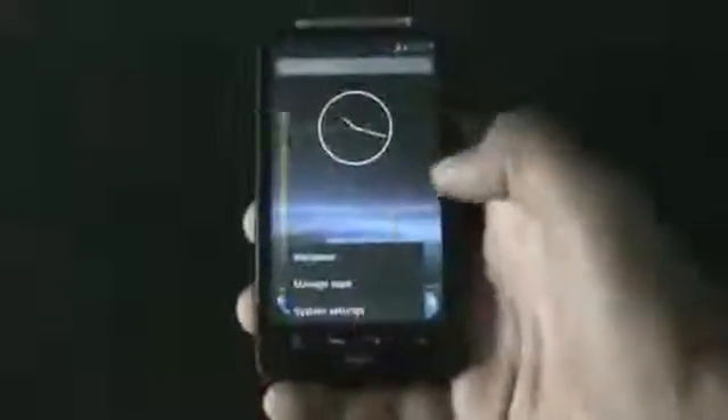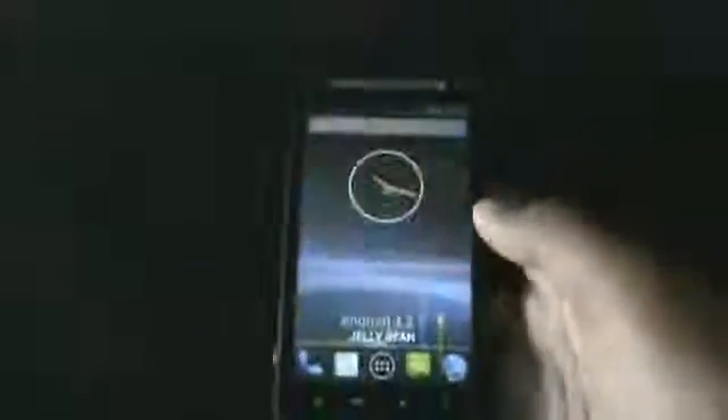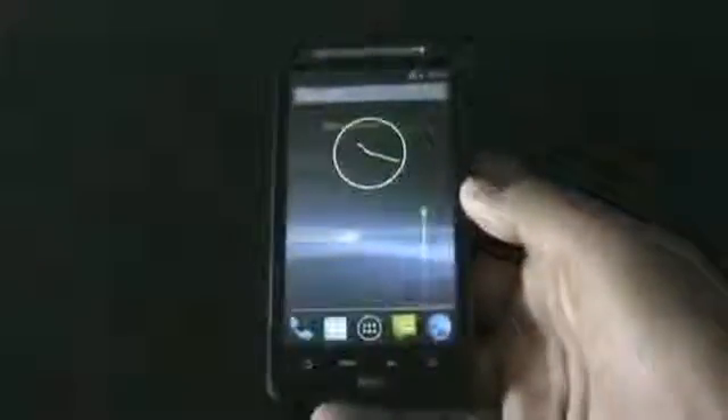My phone has rebooted. Let me show you that I am running CyanogenMod 10.1 on my Desire HD — version 10.1 and Android version 4.2.1.